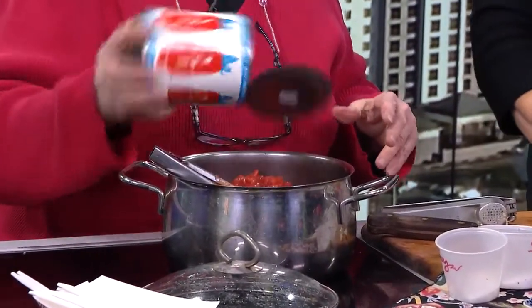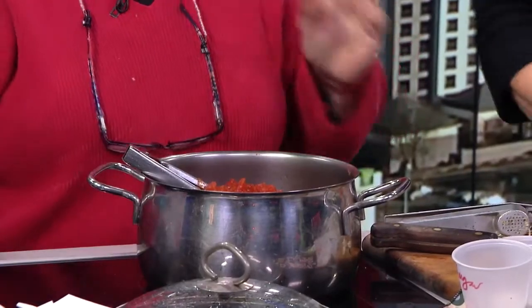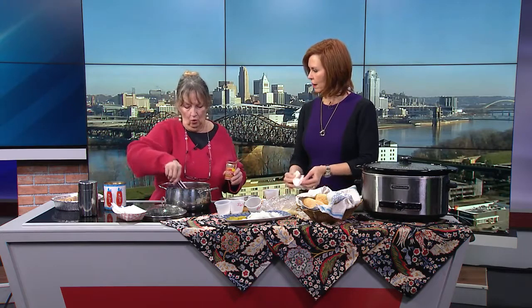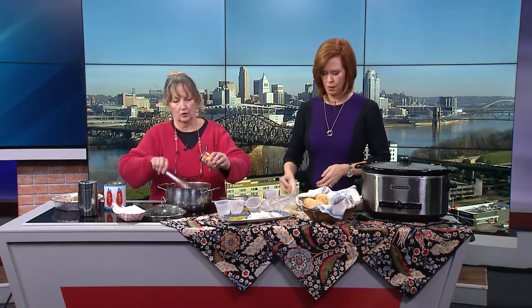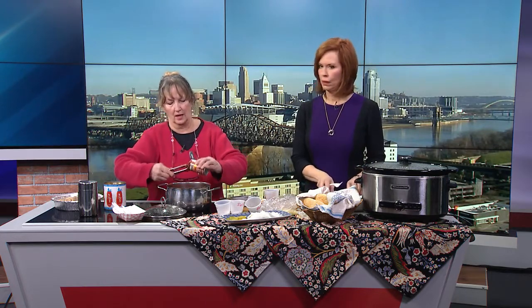Actually, what I brought to feed everybody here was a batch I made at home — crushed tomatoes with heavy sauce already in it. Take a look in there; you can see how much thicker it is. These look amazing.